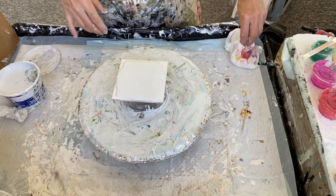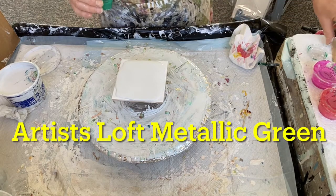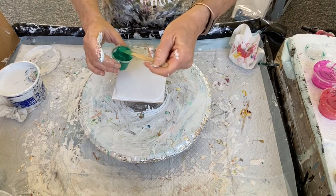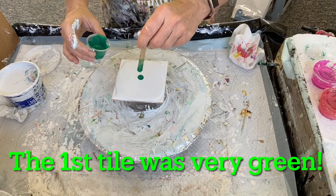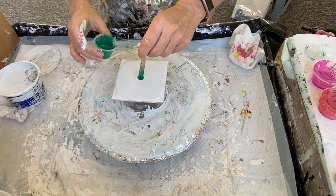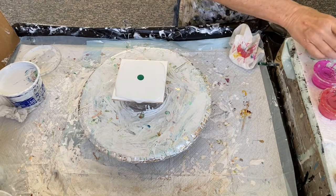I'm back for spring part two. I'm going to stick with my green in the middle but put a little less down. I want to have the other colors talk more. I liked it before but it was a lot, so a little less of that.